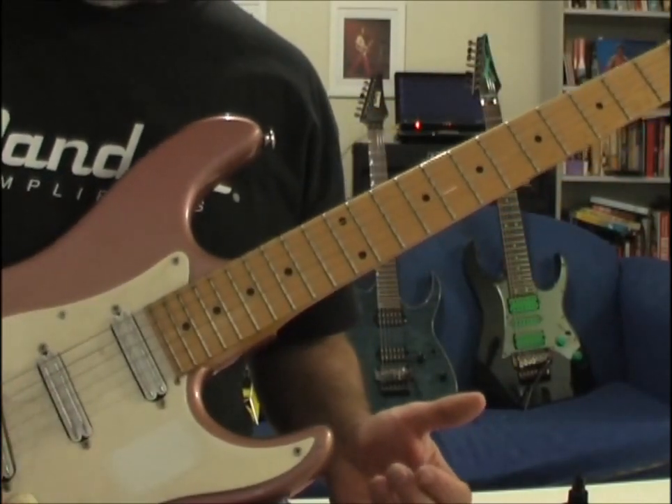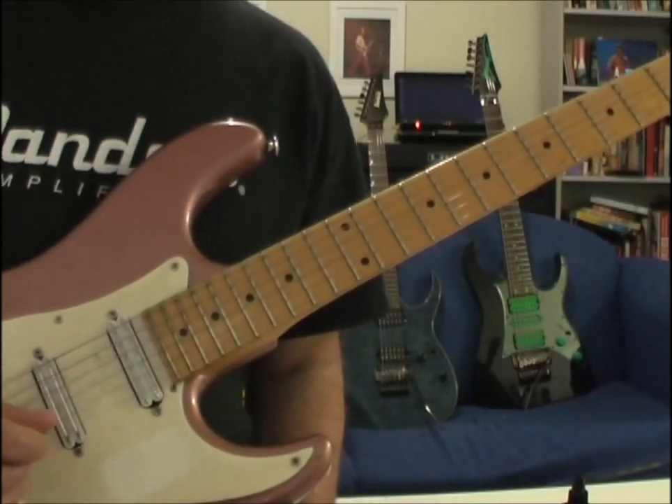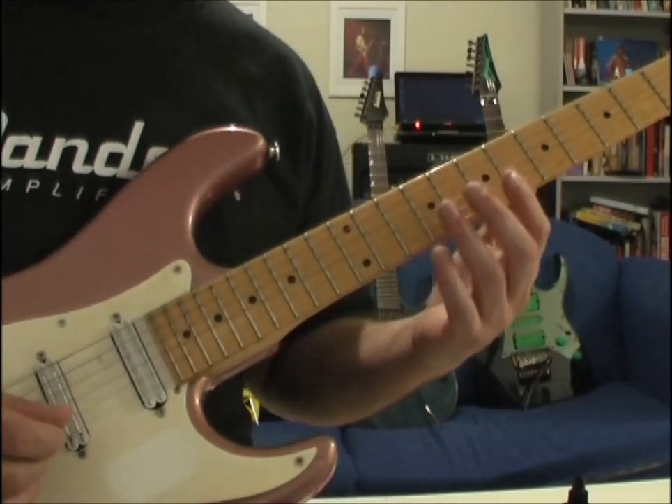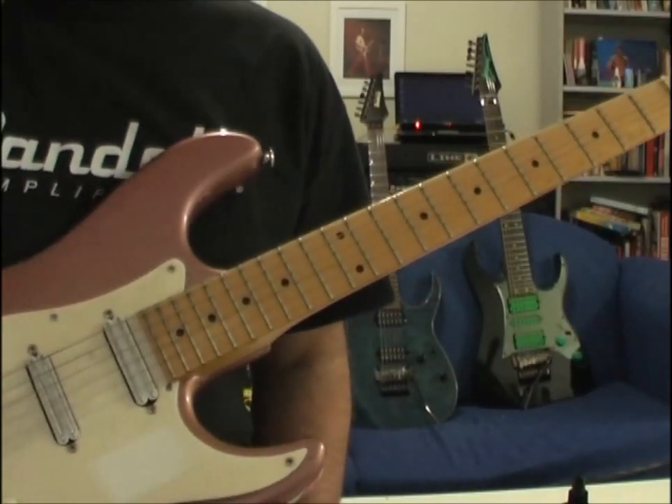This is my interpretation. I hear things a bit differently to what I've seen on YouTube, and there you have it. It's in the E-flat-ish area — you'll have to tune to the CD.